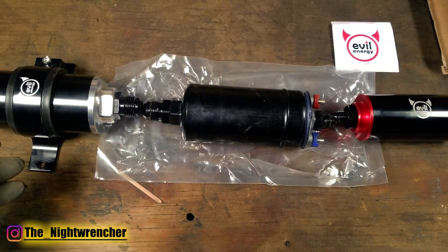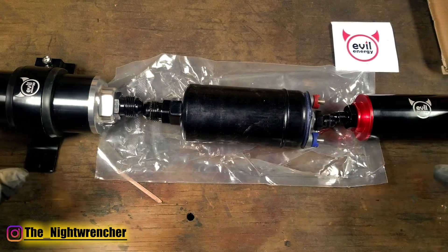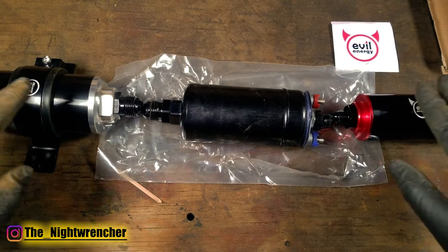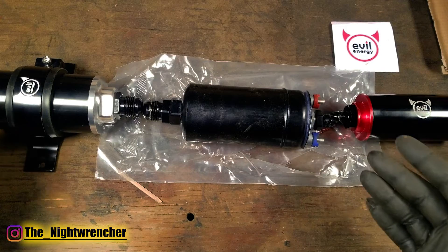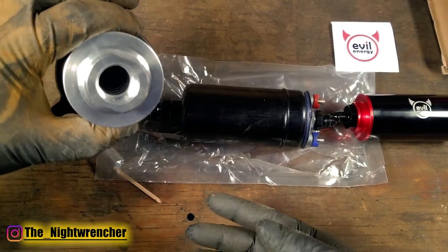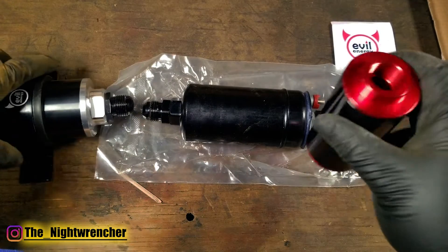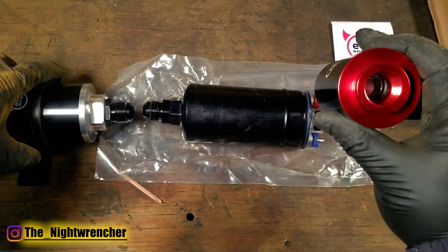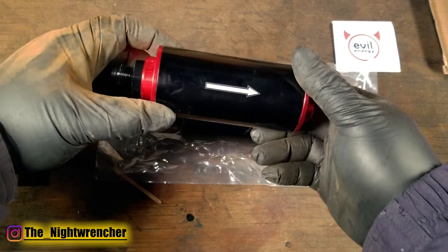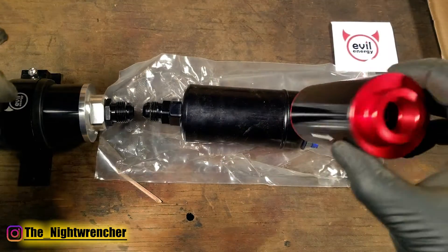Alright, so now back to the original question: why are there two fuel filters? You can see I've got all three components lined up in a row and I've got both filters in the correct orientation. If you're confused on what the orientation is supposed to be, you can grab the filter and look on the inside. If it looks hollow, that is the inlet going into the filter, and if you look on the back side and you just see a spring, that is the exit of the filter. The little arrow on the filter itself agrees with that.